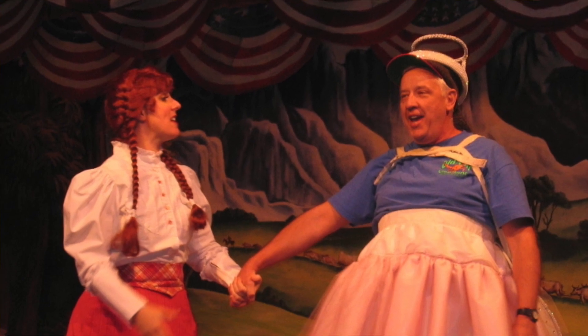I went to Hoop-Dee-Doo Revue when I was probably 10 years old, and we went with about 15 people. At the end of the show, they bring a guest up and put them in little fairy wings and a tutu and a little wand, and it wound up being somebody that we came to dinner with — so that was definitely a big memory. My parents started taking me because I love country music, and the whole comedy skit is very country-western-themed, so it became one of my favorite experiences, and my parents just knew that they had to keep taking me.